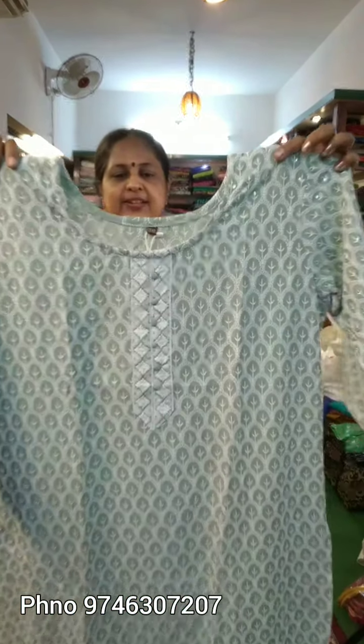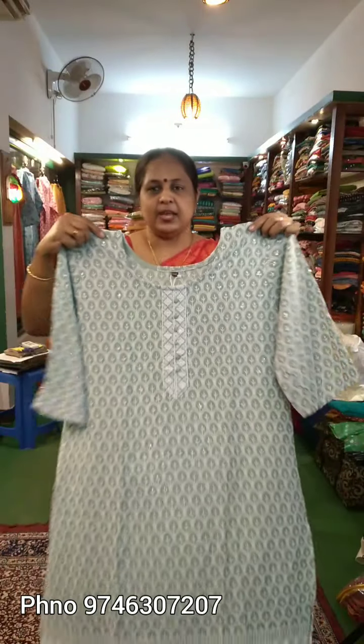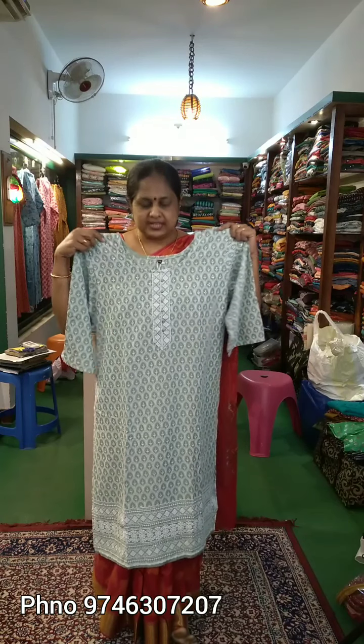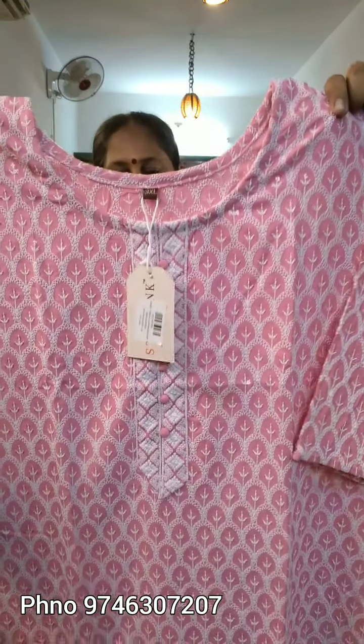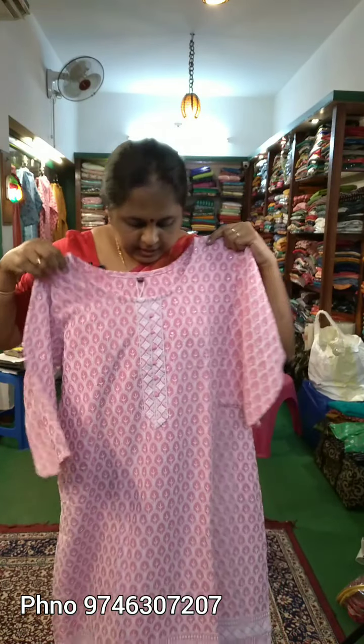It has a nice pastel chart — it is light green. This is the front portion, the design is the same in 3X, 4X, 5X and 3 sizes. The color is the same. It has a light rose shade. This is the top portion, it has a shell work and a button on the bottom. The price is 730R.